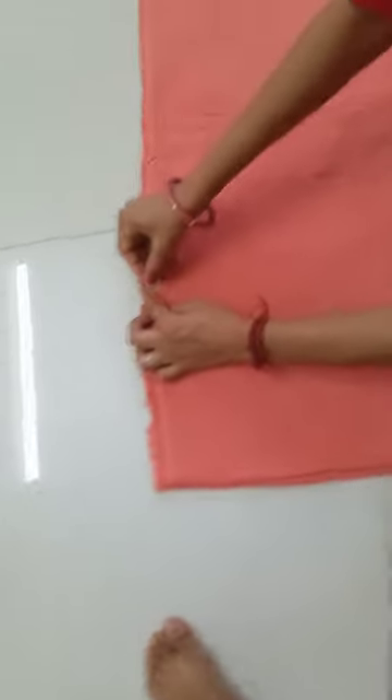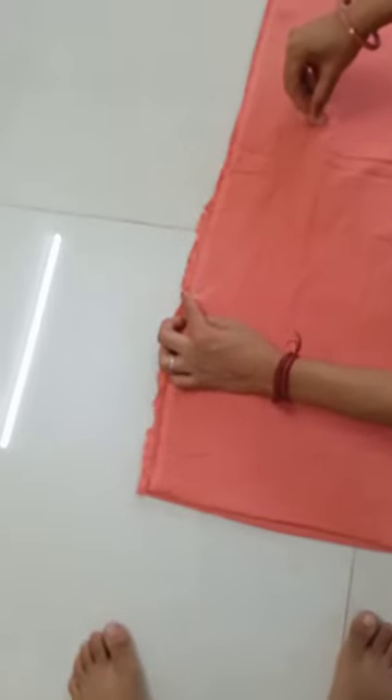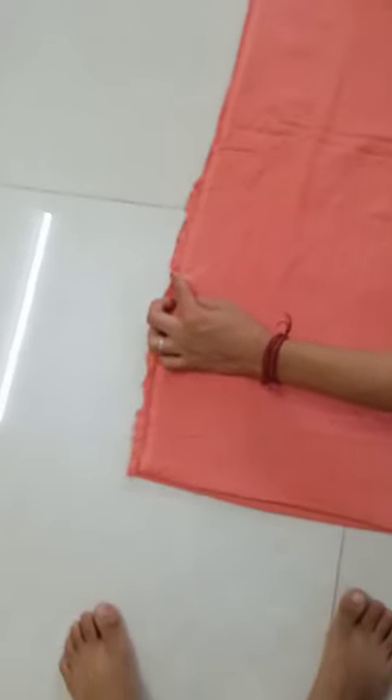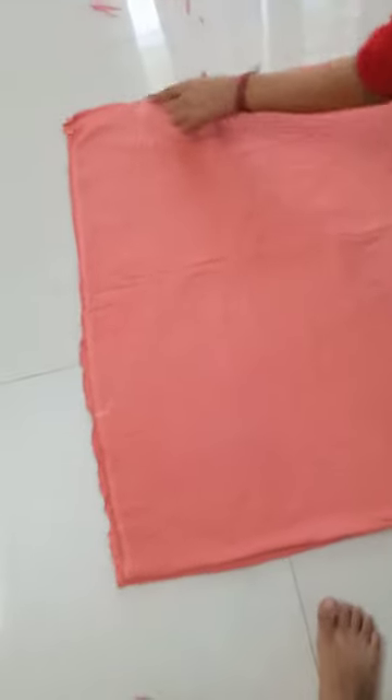After putting it in the bag, I will check the bag. 10 inch and 6 inch, total 16 inch.